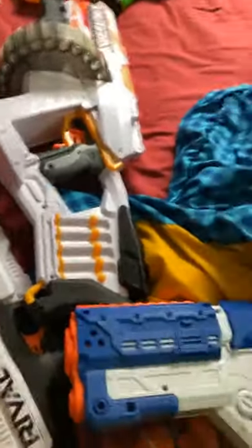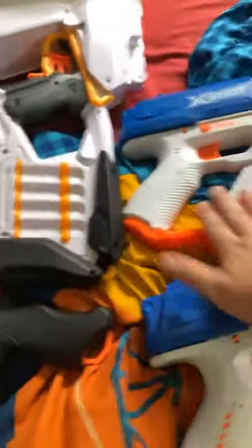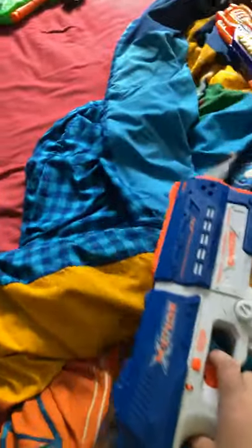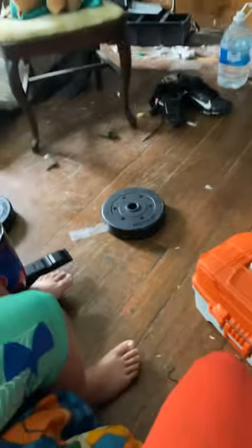We'll show them both at the same time — we have double X-Shot Rivals, and we will do a test shoot. You're not even going to be able to see the bullet because it travels at 60 miles per hour. That's how fast these bullets travel. So that's the double X-Shot Rivals.